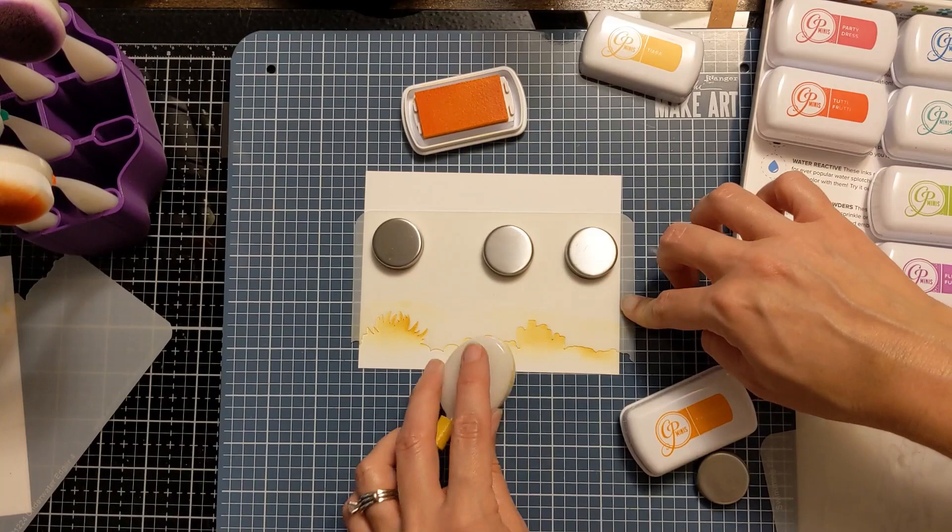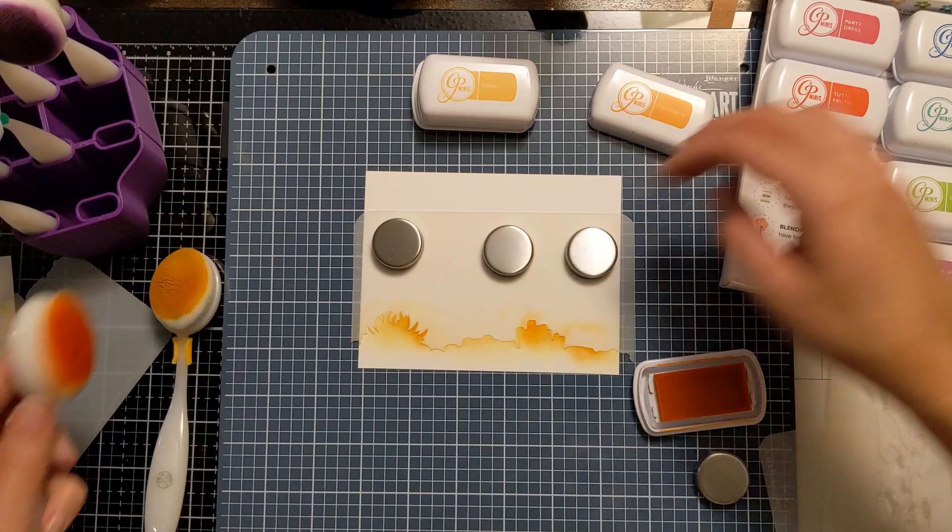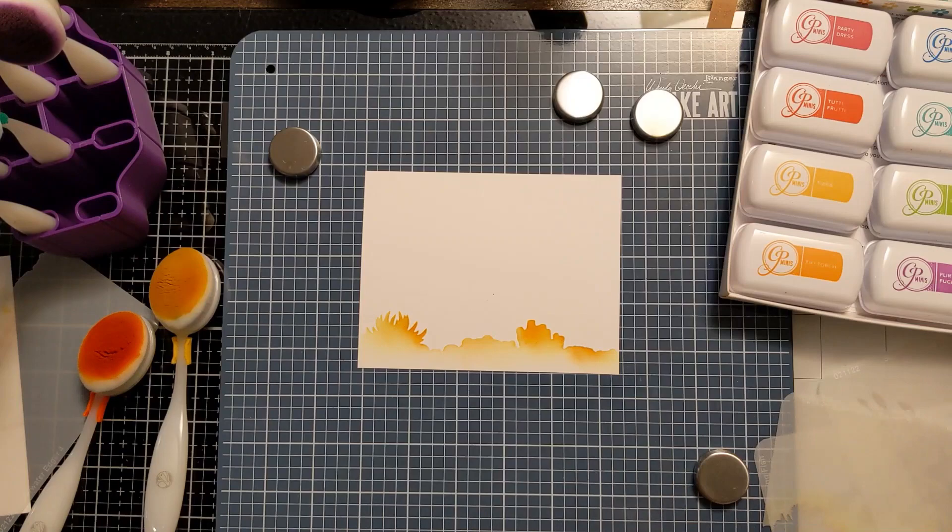To start, I'm using the top piece of the stencil and then ink blending down below it with some warmer colors. In my thought process I was thinking more in terms of sand, but honestly with these cool corals and anemones you could go nuts with the color — you could do whatever you want.